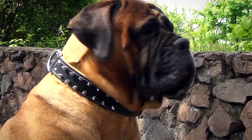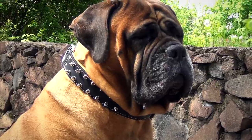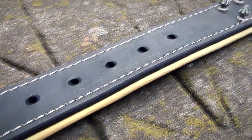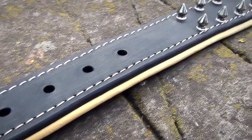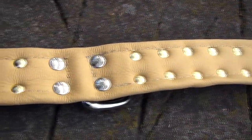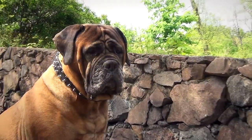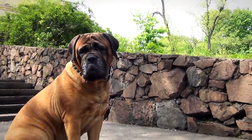This padded leather dog collar with nickel-plated spikes combines quality and style. Made of selected full grain leather and padded with extra soft napper, it doesn't cause irritations and won't rub your dog's neck. Therefore your canine will feel comfy when wearing the accessory.